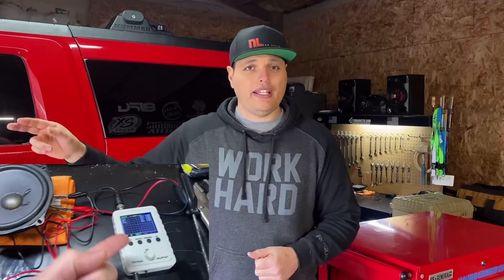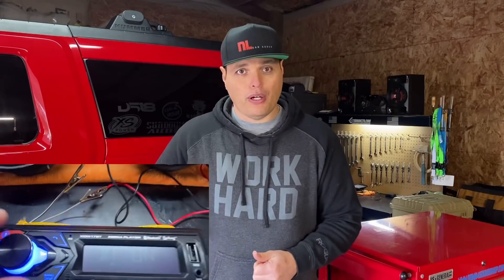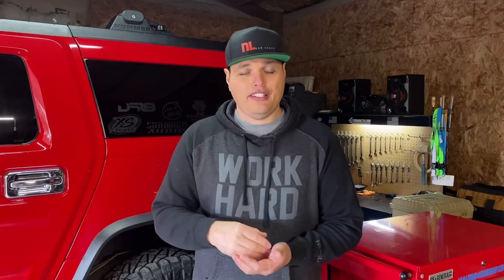How's it going YouTube? I'm coming at you with a very important video today. I'm going to walk you through how to check the clipping point of your head unit, whether it's an OEM head unit or an aftermarket one. The process is very similar and it's very important that you do this right so that you can protect your investment and you don't blow your gear.